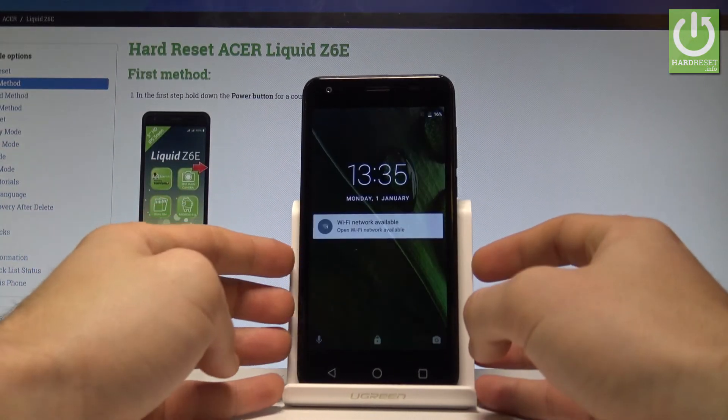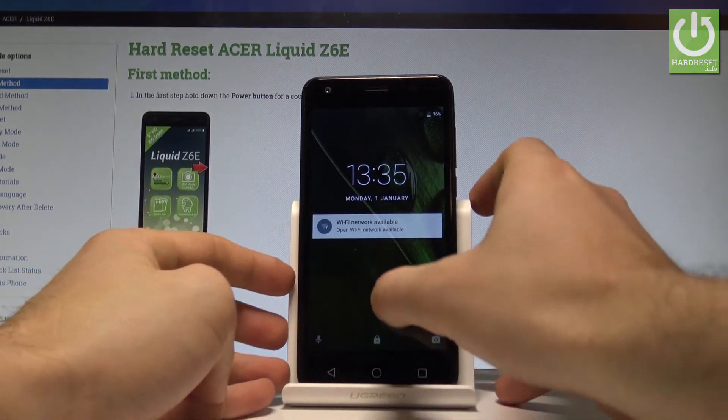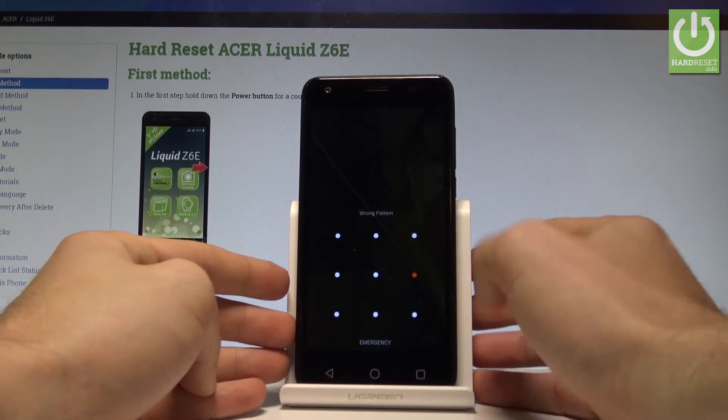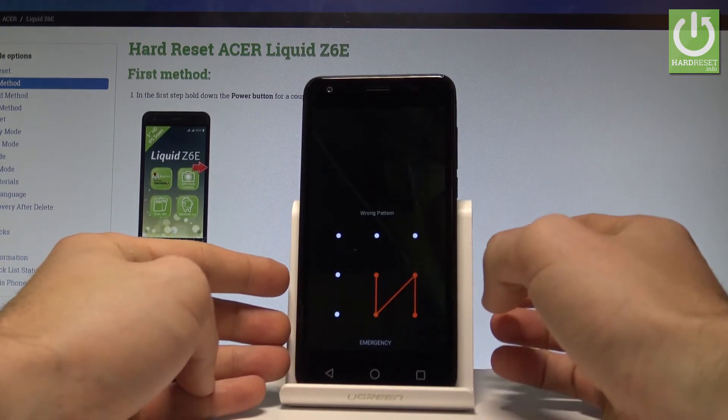Here I have the Acer Liquid Z6e and let me show you how to accomplish the hard reset operation on that device, and also how to remove the pattern or password protection on the following phone.